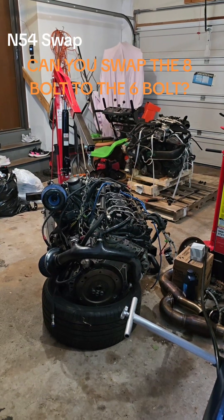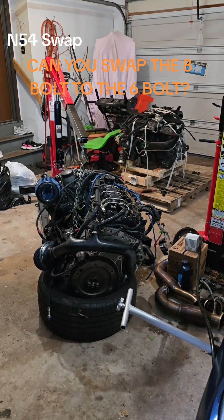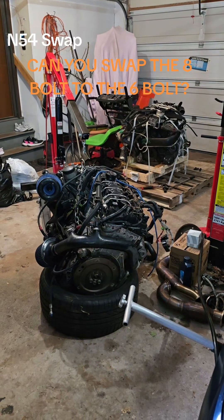Hey everyone, Roger here from Ask the Car Experts YouTube channel and I'm on TikTok. The N54 is out — let me show you what it looks like in the engine bay.